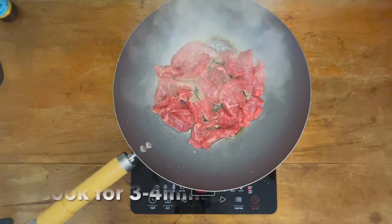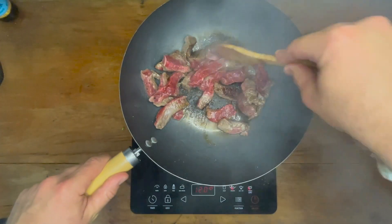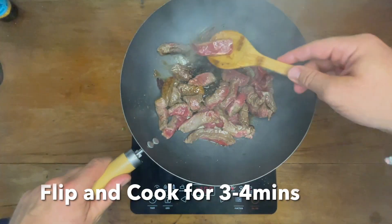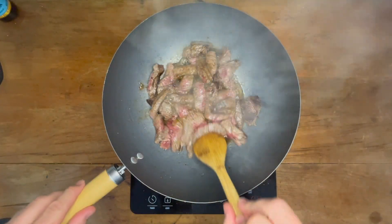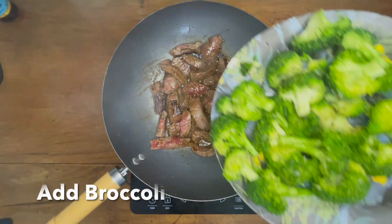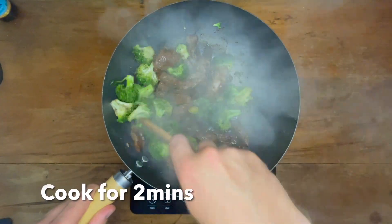Cook the steak for three to four minutes without turning or touching it. When you hit that three to four minute mark, flip them over and cook for a further three to four minutes until they're browned up and cooked through. Once ready, add the broccoli mixture back into the pan and cook for two more minutes.